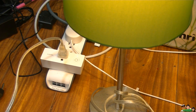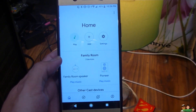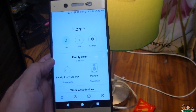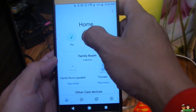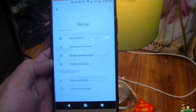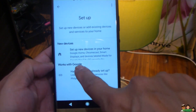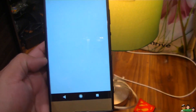Alright, now we can add the lights. Here's the Google Home app, open. I'm gonna go here, Add, Set up a device. And you go to Works with Google, this one, like that.